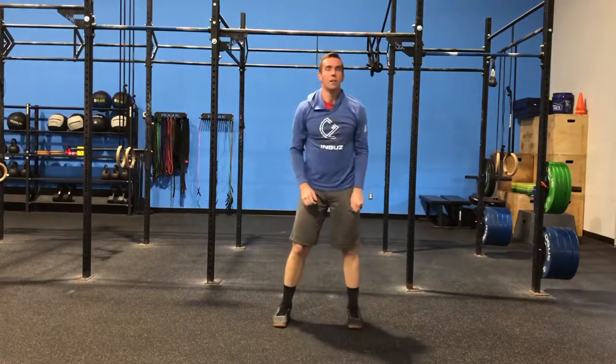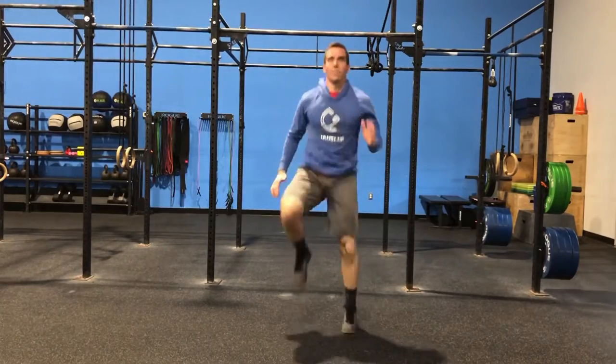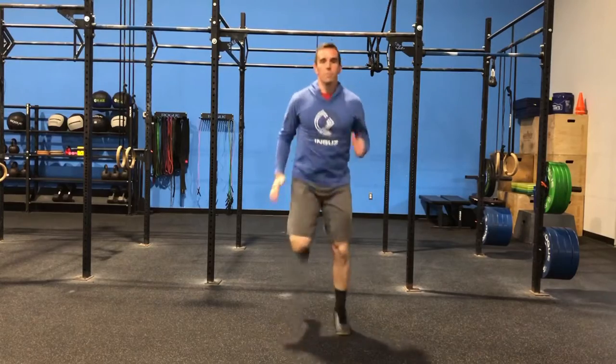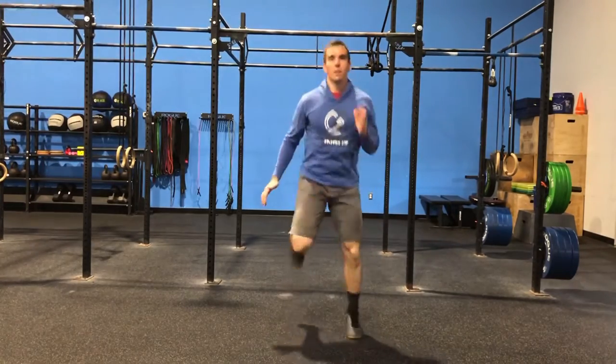He's going to walk his feet into his hands. Now we're going to jump up that heart rate just a little bit with some high knees — short, choppy steps, staying on the balls of our feet. And then last but not least, we're going to finish with those butt kickers. Think heel to butt, again escalating that heart rate just a little.